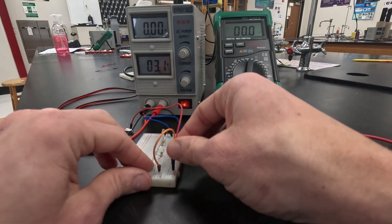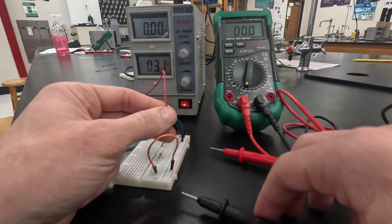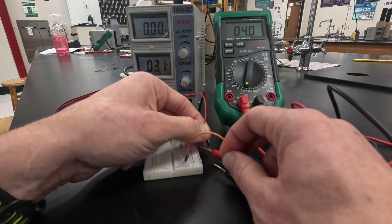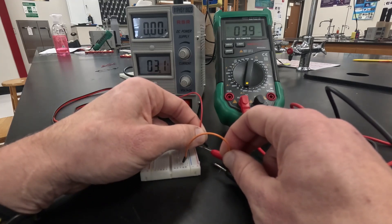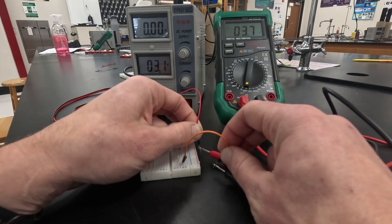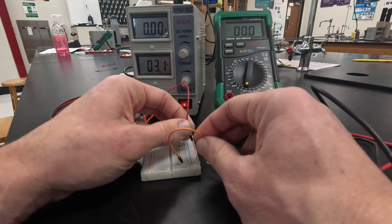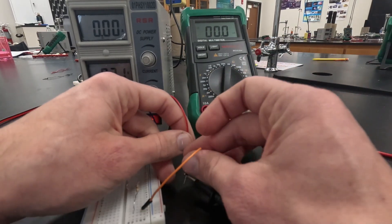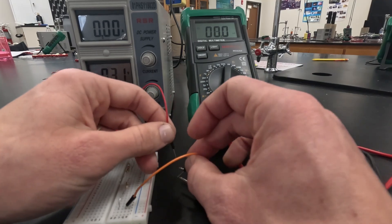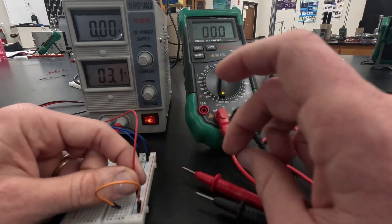First we want the total current coming in, so I'm going to remove the first wire coming in and touch my probe to that, then remove my orange wire and touch those two wires to my probes — that gives us our current reading. It's about 4.9 milliamps coming in. It bounces around a little bit, anywhere from 4.5 to 4.9, but right around 4.9 milliamps. I'll plug those two wires back into the same ports they came from.